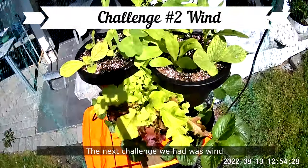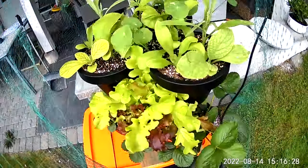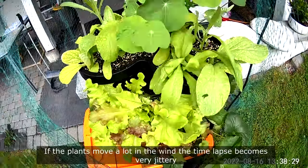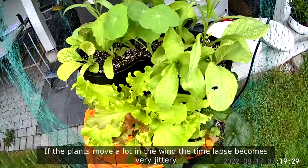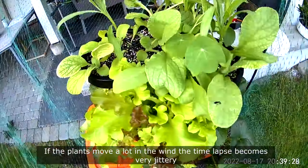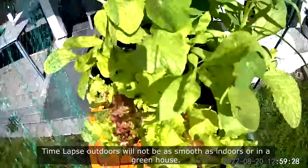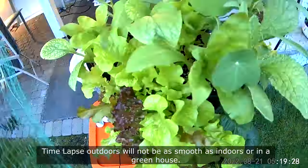The next challenge we had was wind. If the plants move a lot in the wind, the time-lapse becomes very jittery. The timelapse outdoors will not be as smooth as indoors or in the greenhouse.